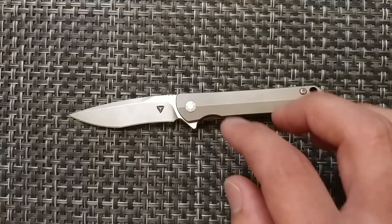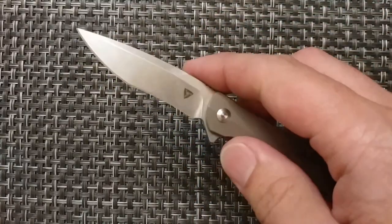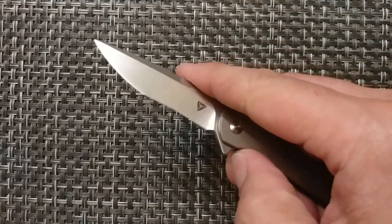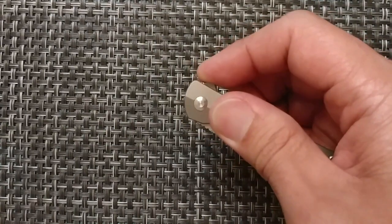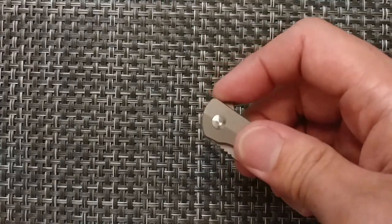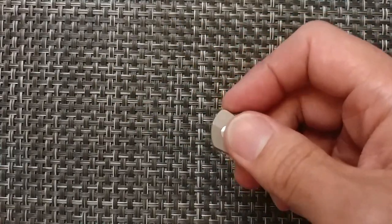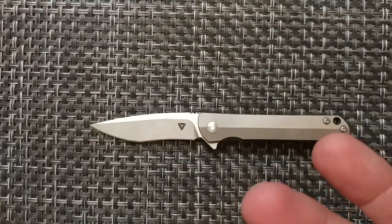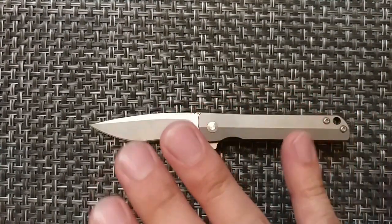This knife does have very much a fidget factor. It is only actuated through the light switch method. You could try to do the push button, but as far as how much pressure to put on it, that's going to actually leave more indentation than actually actuating it open. We're going to look at some comparisons between other knives of similar sizing that I would consider a gentleman's carry.